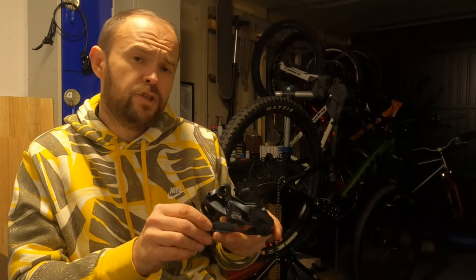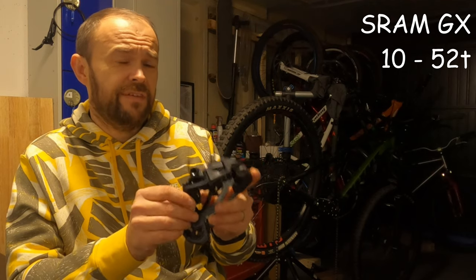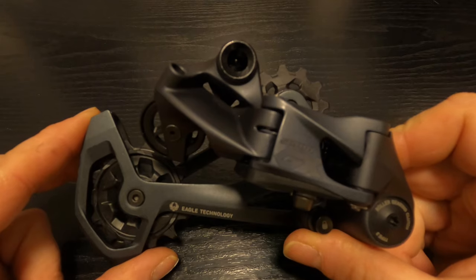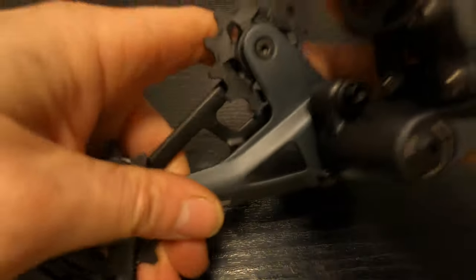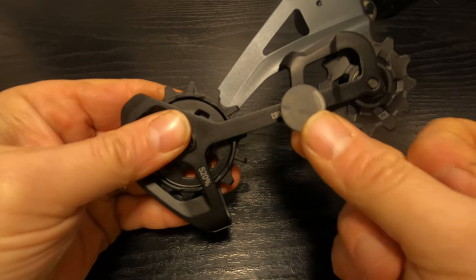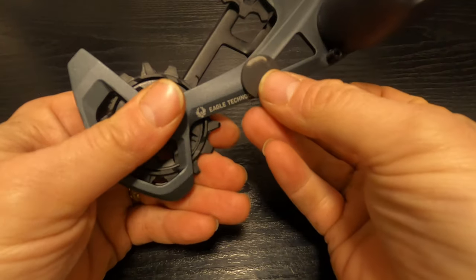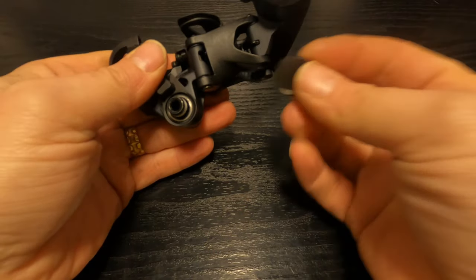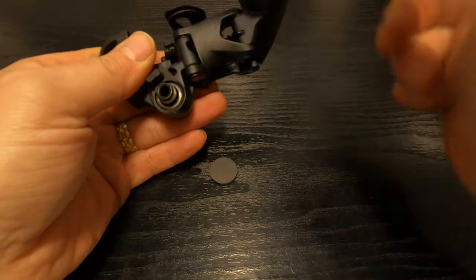The SRAM GX derailleur will cover between 10 and 52 tooth cassette. The GX is of an aluminium cage construction. Using the cage lock and my magnet on the same areas — the pulley cage itself both front and back is aluminium, and on the back of the derailleur where the parallelogram is, that is also aluminium.